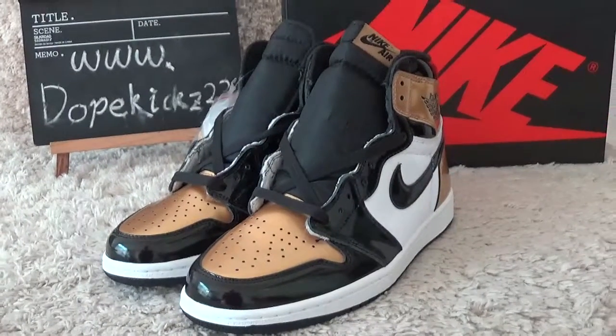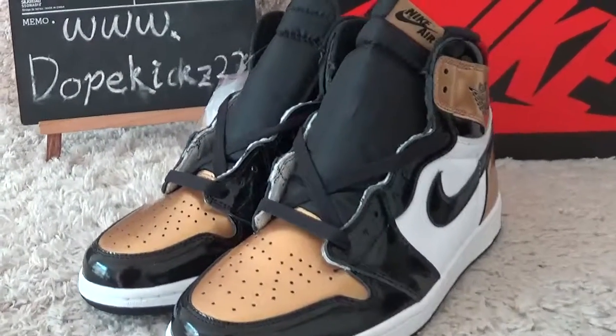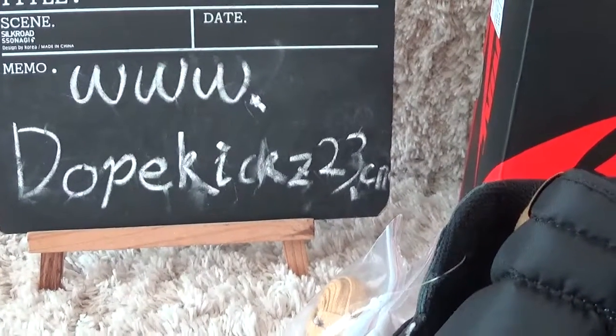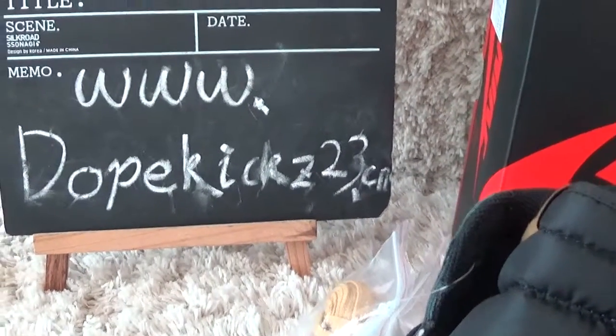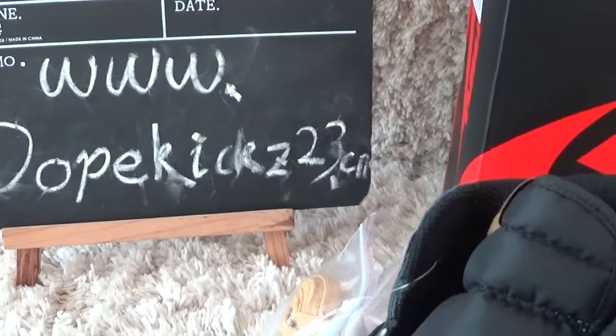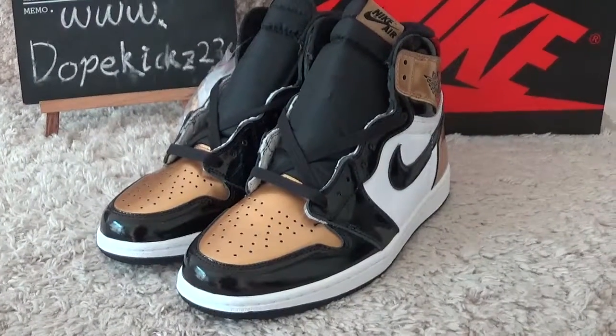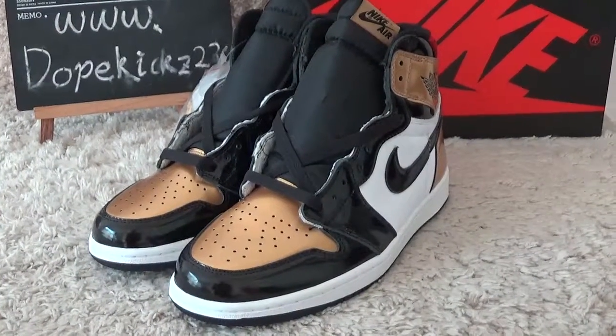Hi friend, nice to see you again. Check our website and make an order from us — we will offer you good wholesale prices. Now let me check the new design photos.